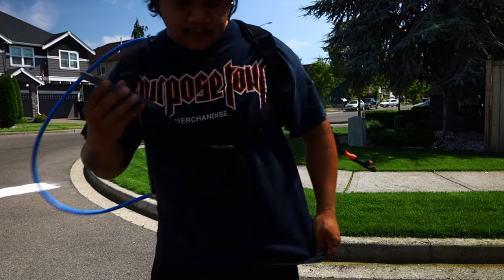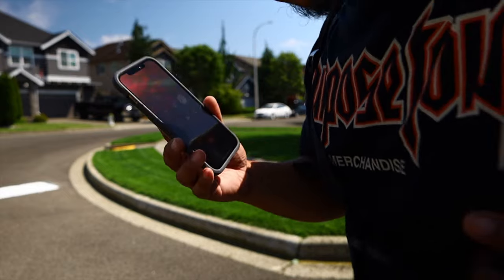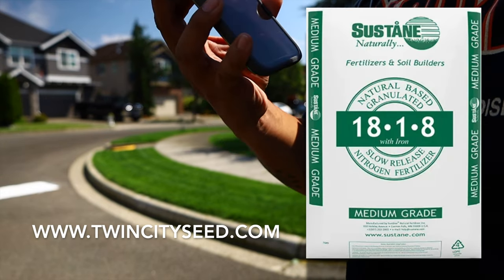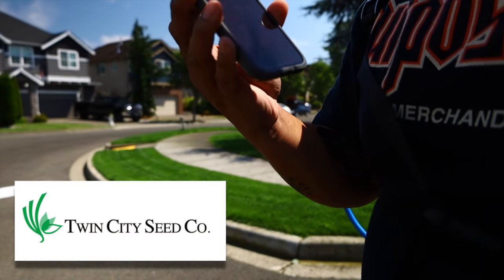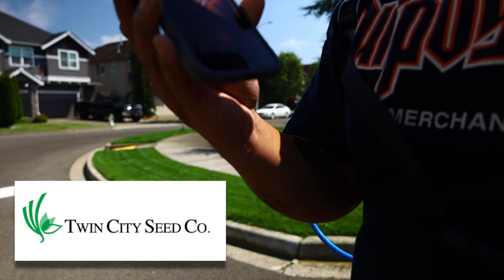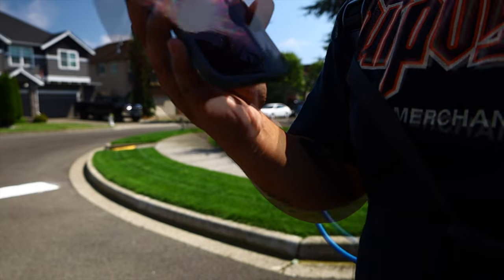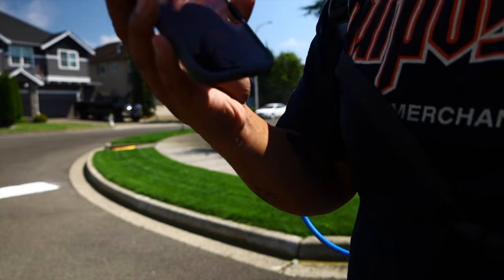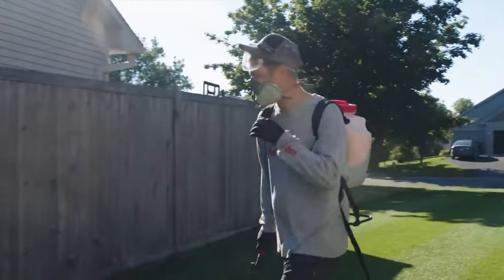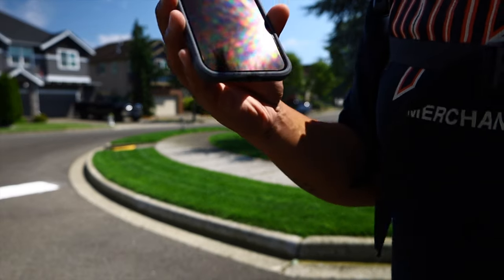He's also gonna send you out some of that fertilizer - it's called Sustained 18-18. That stuff is no joke. I was doing test plots in my backyard before everything went dormant, and that Sustained stuff was by far the darkest.